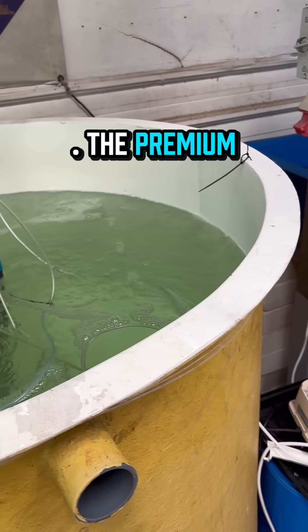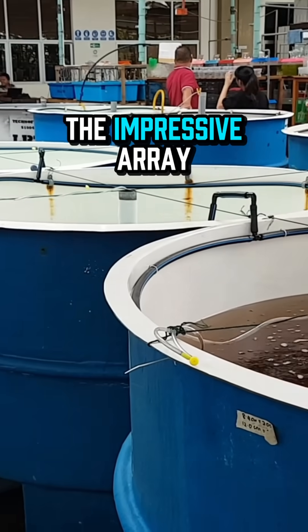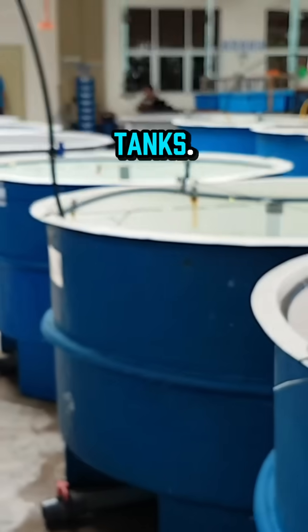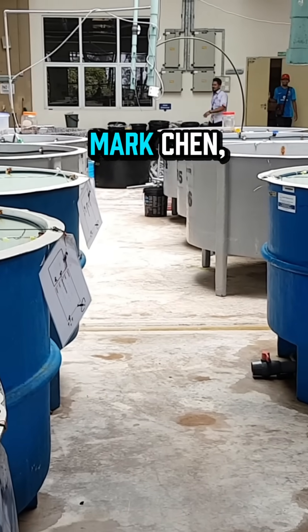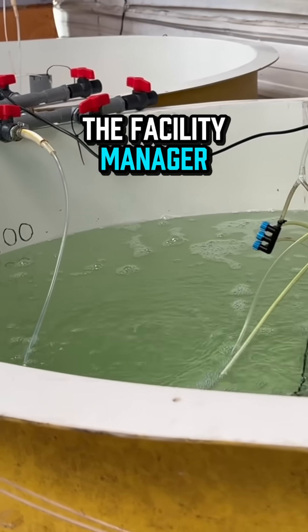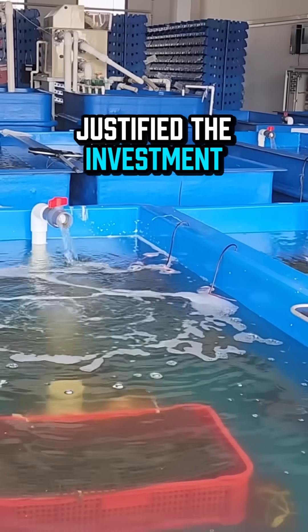First, fiberglass — the premium choice. Walking into modern aqua farms in Seattle, the first thing you notice is the impressive array of gleaming fiberglass tanks. "We switched to fiberglass three years ago," says Mark Chen, the facility manager. "The difference in maintenance time alone justified the investment."